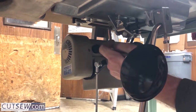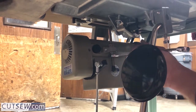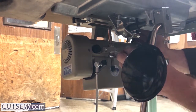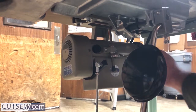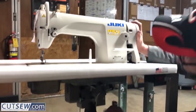What we're doing here is tightening the belt up. You're going to turn the top nut to bring the motor down, which will put tension on the belt, and then you will lock it in place with the bottom nut.